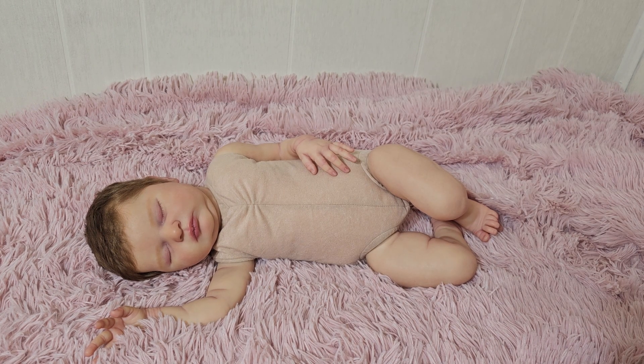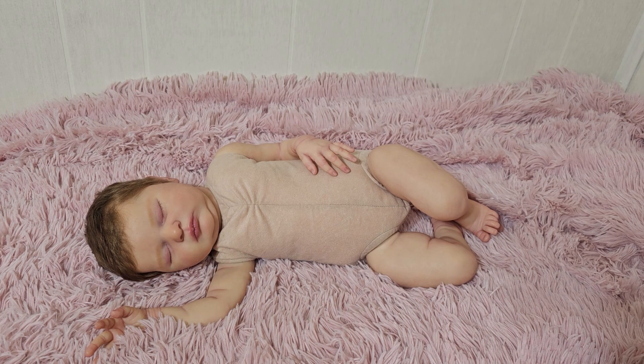Hi guys, I'm here with Laura and I'm going to be getting Laura listed. This Laura was originally a custom order and has now become available, so her painting style is what was requested by the customer who ordered her, which is a bit different than my normal babies.